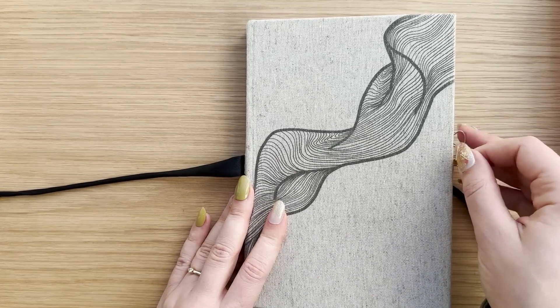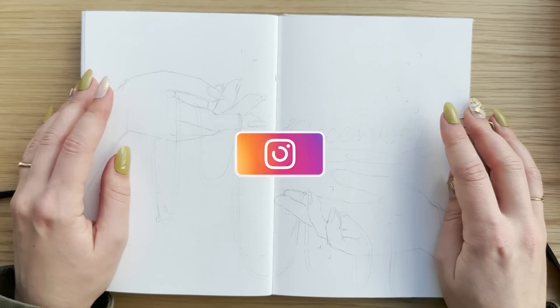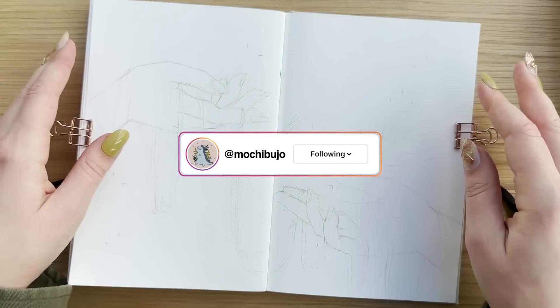It's a bit bittersweet because I absolutely love this notebook, could not be happier. It's from Tukti and I'll put a link in the description box together with a discount code, because I can really recommend this notebook.